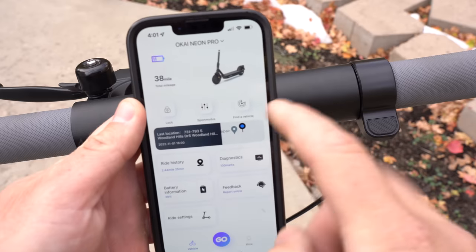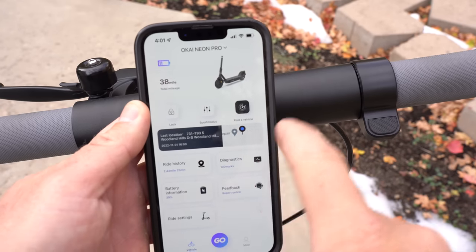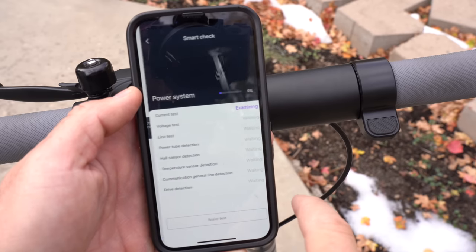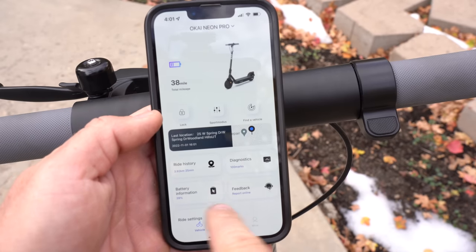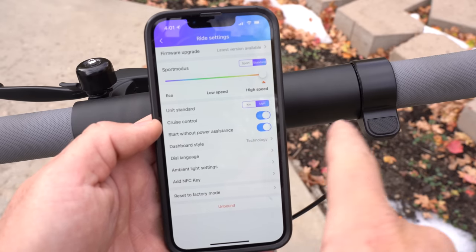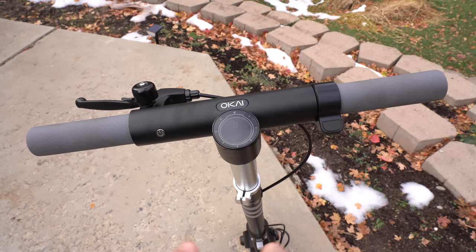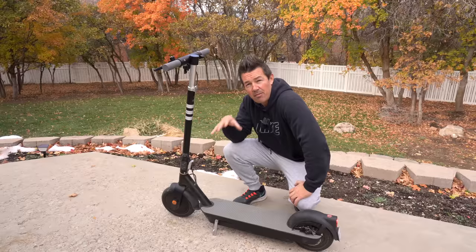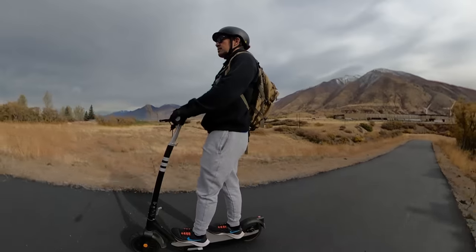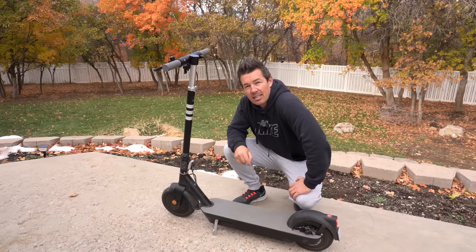The home screen of the app gives you battery life, scooter lock, GPS tracking, ride history, diagnostics, battery information, ride settings, units, cruise control toggle, and the ability to add an NFC key that taps to the dashboard to lock and unlock the scooter. Overall, my favorite feature of the Pro is the ride feel - it's one of the smoothest in this price range. Link is in the description. Hit like and subscribe for the latest electric bike, board, and scooter reviews - thanks for watching!